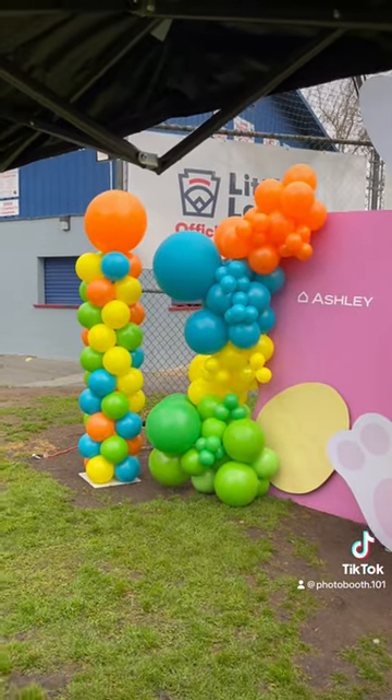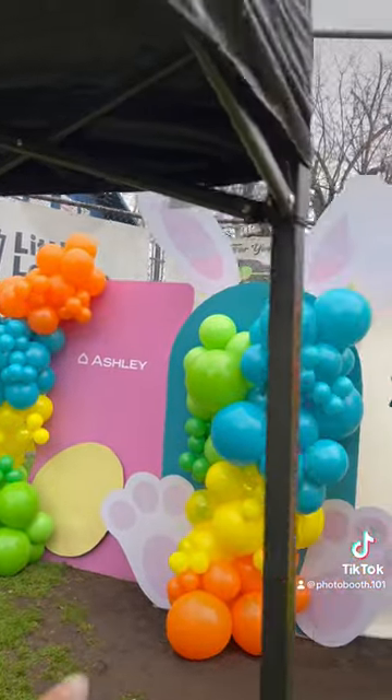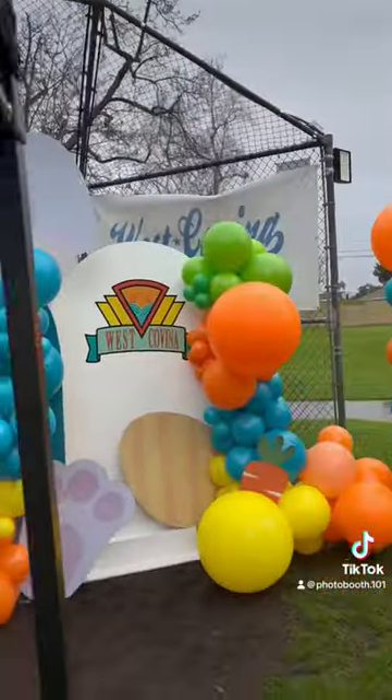Check it out — look how wide this backdrop is. It's literally like three different backdrops plus some additional balloons, even the bunny ears on top, making it very wide.